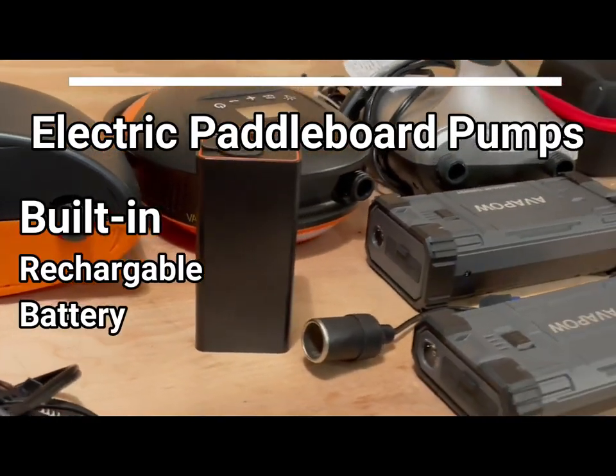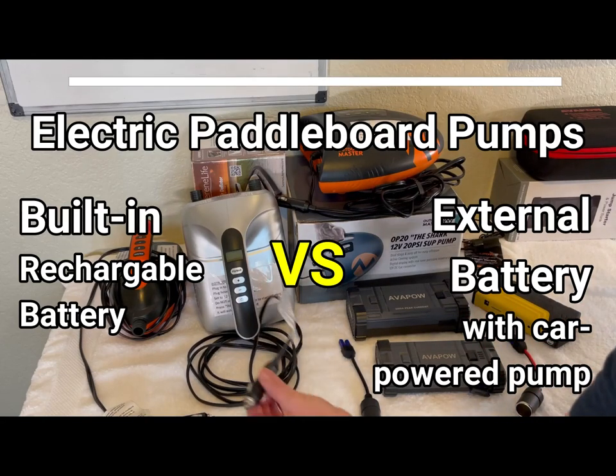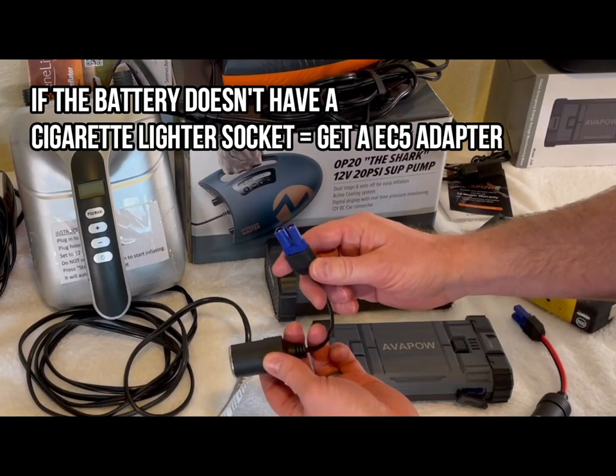Here's how to turn any electric paddleboard pump into a rechargeable battery pump. Super easy. All the pumps take the cigarette lighter, and you need this adapter — cigarette lighter to EC5, Echo Charlie 5.